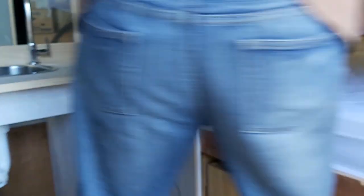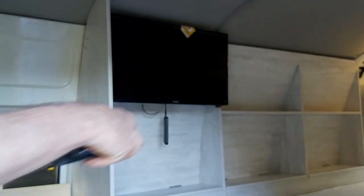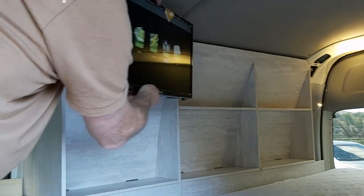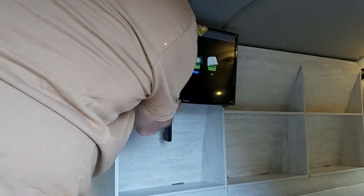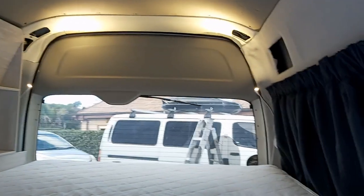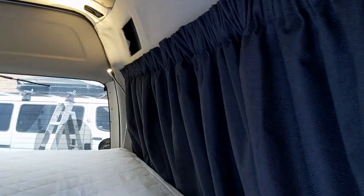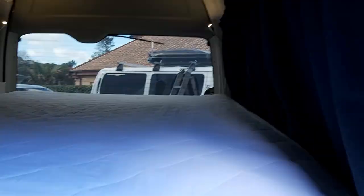We've got the TV in - we can just get the remote from the cupboard and turn it on. It's on a bracket so it can come right out and move all around wherever you want to see it. We've also put in some LED lights down the back on flexible extensions, and we've got some really nice looking curtains which Belinda has done a wonderful job making.